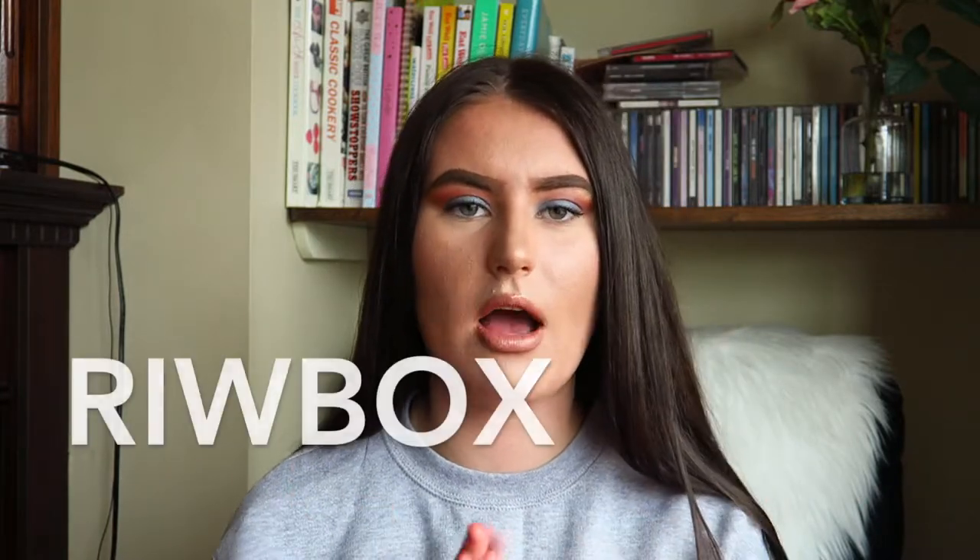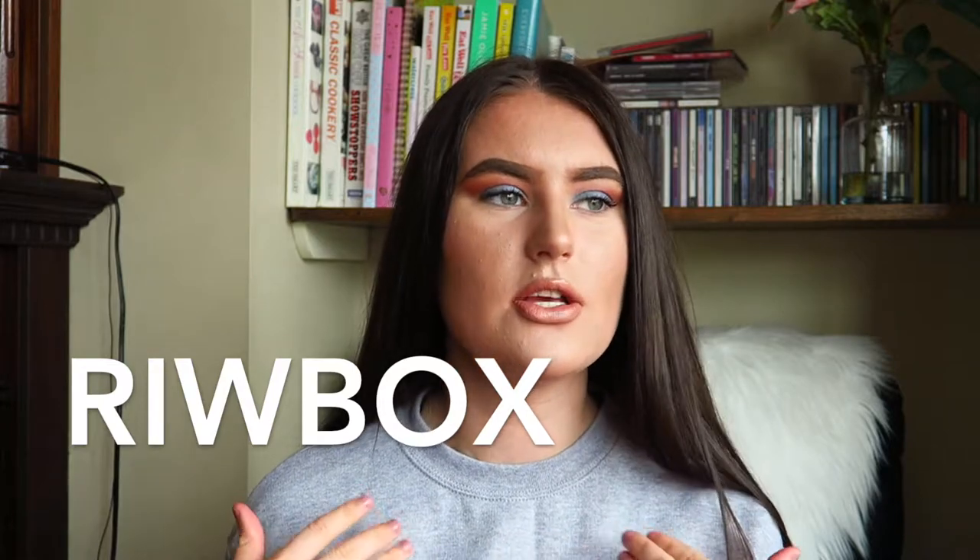Hello everybody and welcome back to my channel. Today I am filming a review of these wireless headphones from Reebox — I think it's pronounced Reebox. Basically I'll leave the name on the screen but it's R-I-W-B-O-X. I think that's how you pronounce it but all the details will be down in the description.